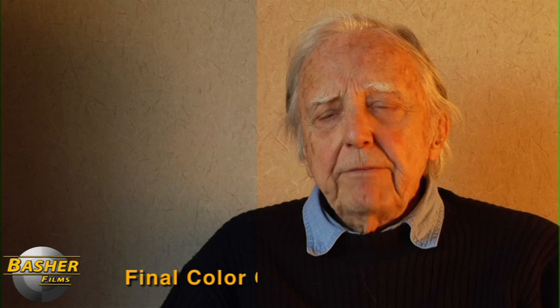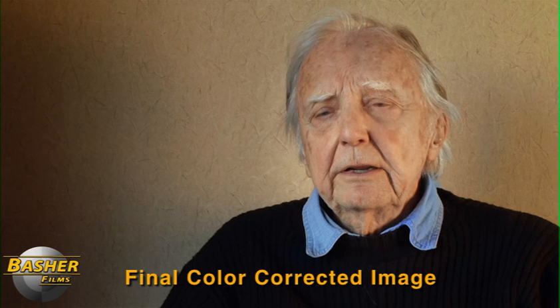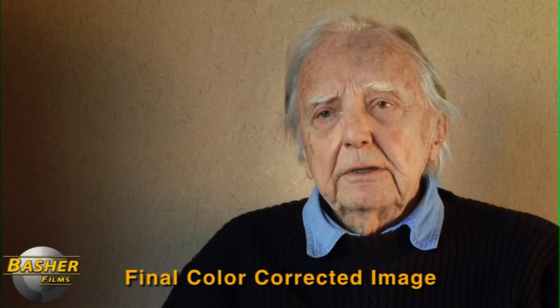This is a shot from a documentary that was shot with mixed light sources. You can see there's some warm areas on the right side of the subject's face and some cooler areas on the left — it's definitely a mixed lighting scenario. We're going to take this and balance everything to neutral in color correction as if it was shot with one single light source. So let's dive right in.